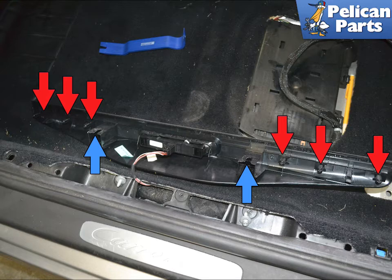Lift the sill up. Here you can see the six clips that sit into the opening in the body, indicated by the red arrows. You can also see the two brackets that the 5mm Allen screws sit in, indicated by the blue arrows.